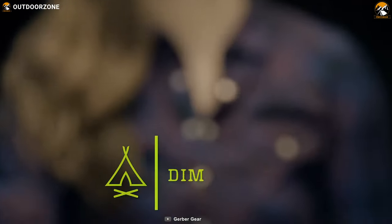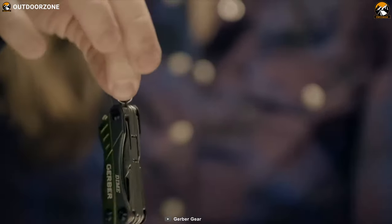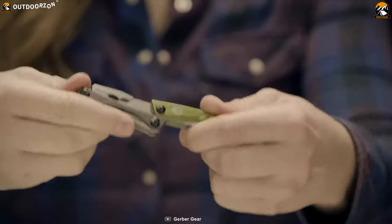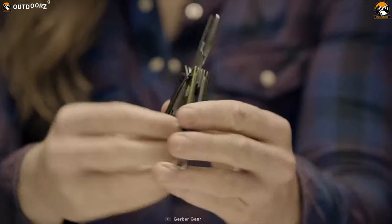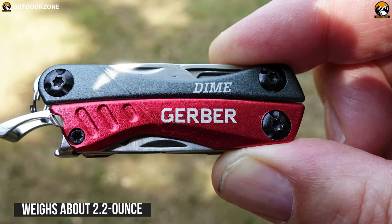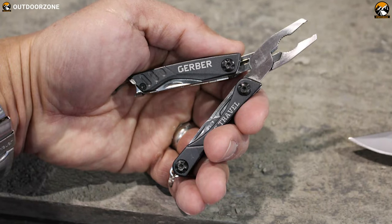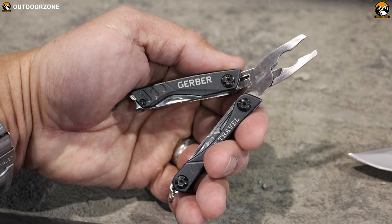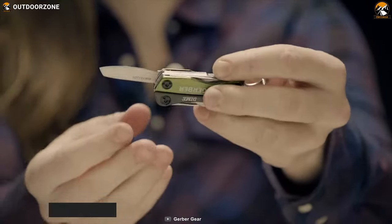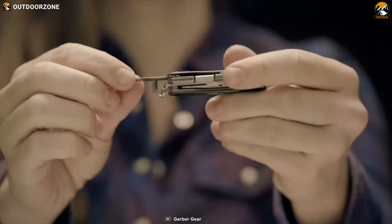You are always prepared to get your daily jobs done if you have the Gerber Dime with you. This is a tiny and inexpensive multi-tool which is packed with an impressive list of features within a very affordable price point. It is forged with stainless steel materials which makes it durable and sturdy. It weighs only about 2.2 ounces making it so lightweight and compact. This multi-tool has pliers, wire cutters, scissors, and 12 more utilities so that you can complete your daily job with ease.